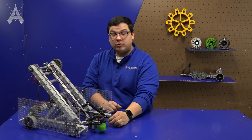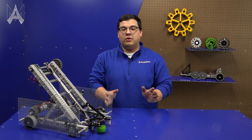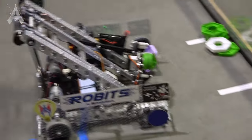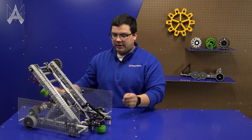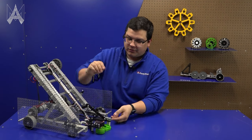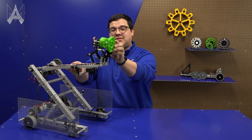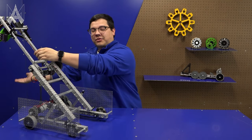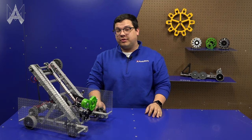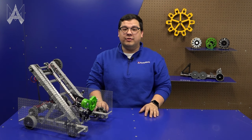On the front of the robot we have a roller claw. One of the things we like about a roller claw is it helps take away some of the difficulties with alignment that a driver might have, because with the roller spinning it generally does a great job sucking in a game piece. Our claw can hold one game piece, which allows us to raise the arm and either eject the game piece out the front or drop the game piece out the back. The ability to place on both the front and back side of the robot can be very useful depending on your team strategy and how many times you want to turn and maneuver around the field.